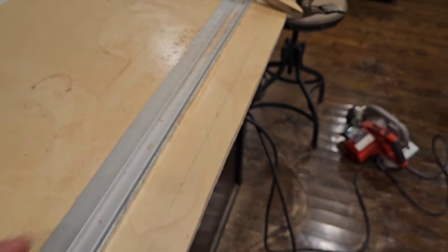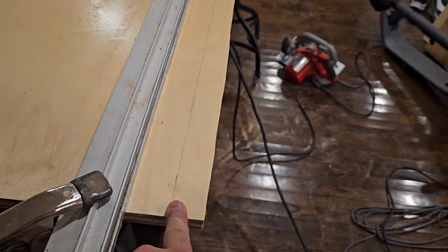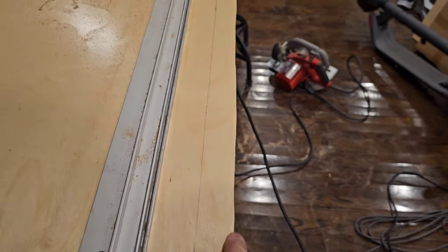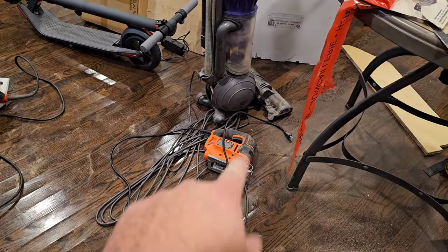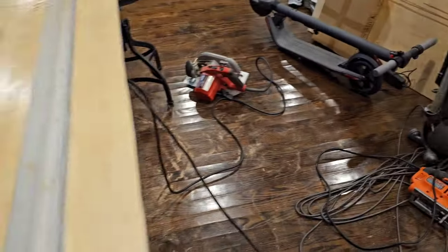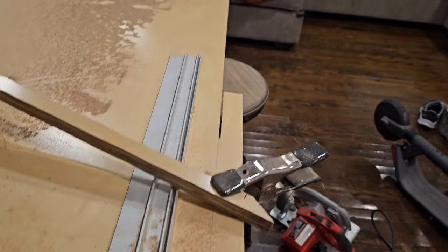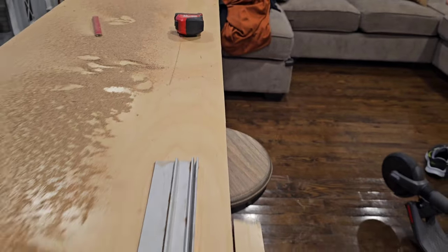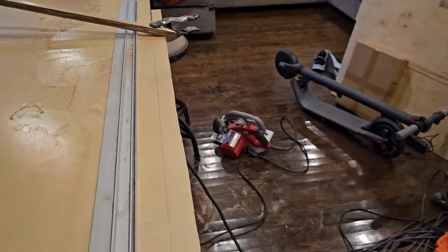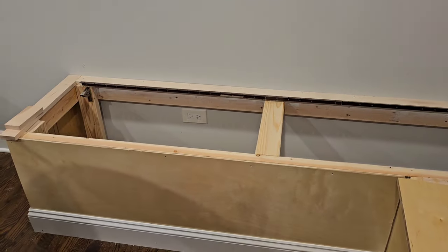I put some clamps on here just so I can get a nice real clean cut, because the original one — number one, it was too big, and secondly, if you guys can see, it's a little wavy. I tried to cut it with the jigsaw and it didn't work very well — obviously you can tell just by the result of that cut. So with the circular saw and putting this and moving it around, it gives a much cleaner rip. That way I cut it perfectly the right size to fit right in here, because that's going to be the bench lid.